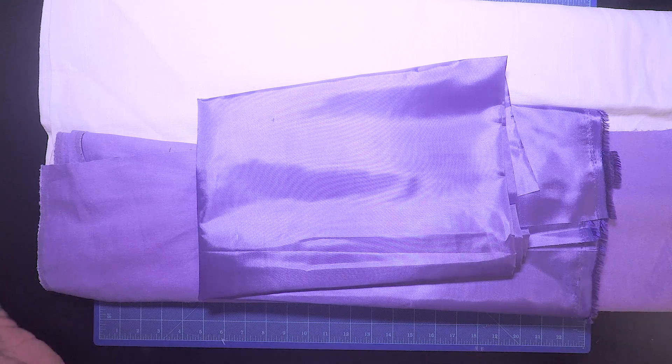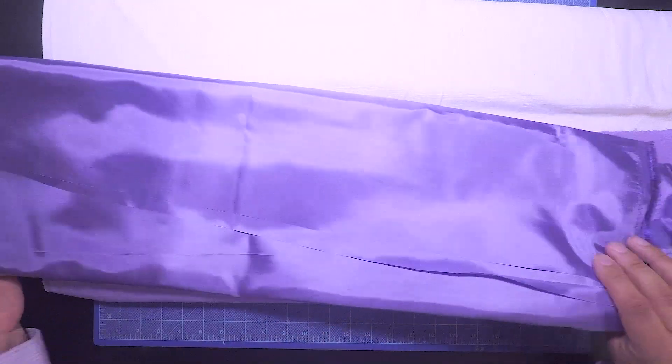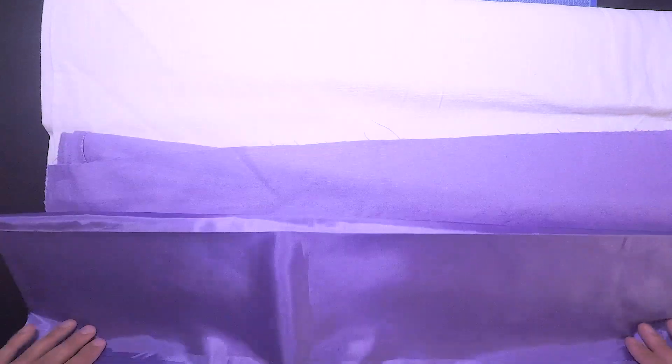I wanted to do maybe a half or quarter lined jacket if I can figure it out. If not, that's okay — I'll just follow the directions exactly.